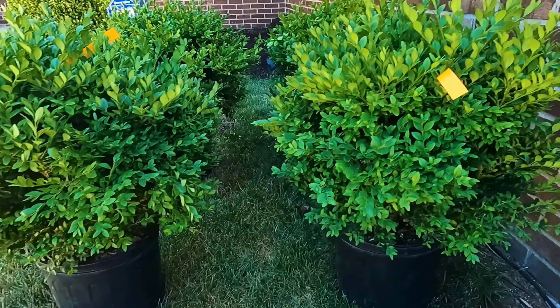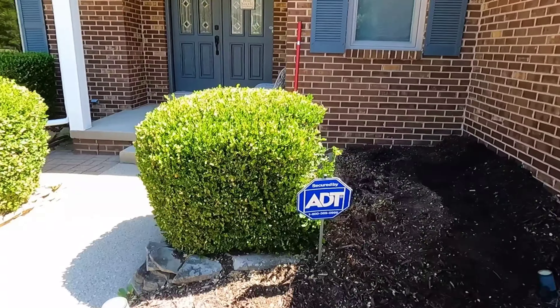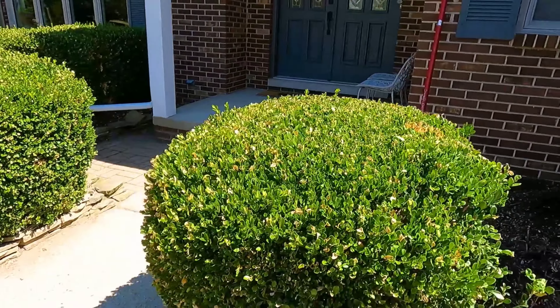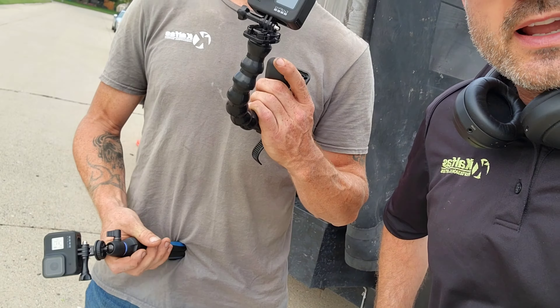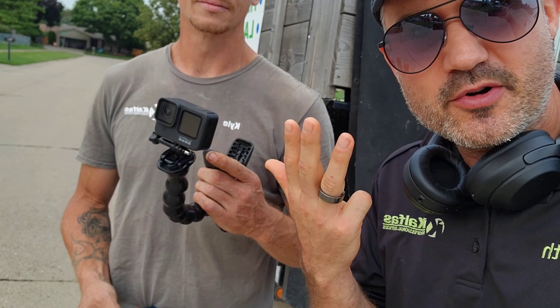I was even on the phone with the Lawn Care Juggernaut, SB Mowing, Brian's Lawn Care, Blake B&B Lawn Care, Stan Genetic — all these guys have all gravitated mostly towards the GoPro, and here's why: it's fast, easy, and efficient.